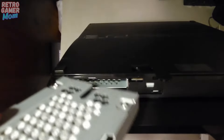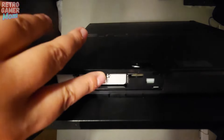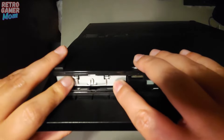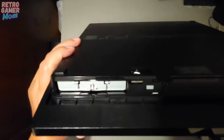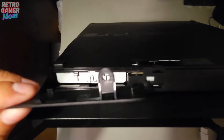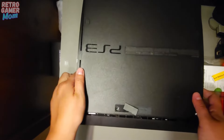Pop it back into our system here, and just give it a little push and make sure it is seated firmly in there. Then we're going to put all of this back together — the little panel back on first, because that is where the security screw holds this on. And put that blue screw back in there.